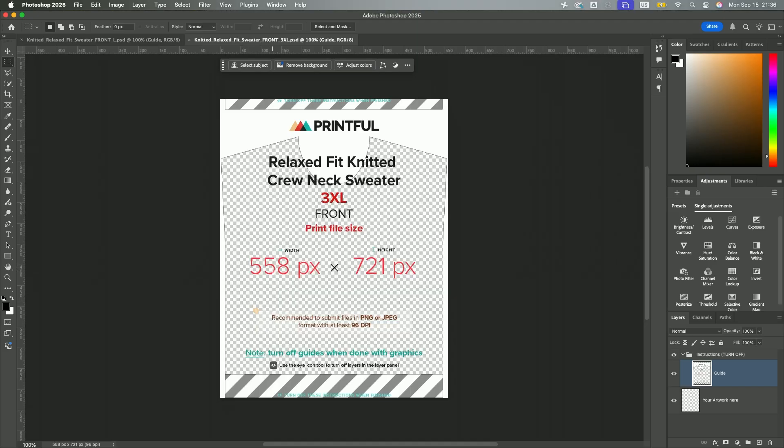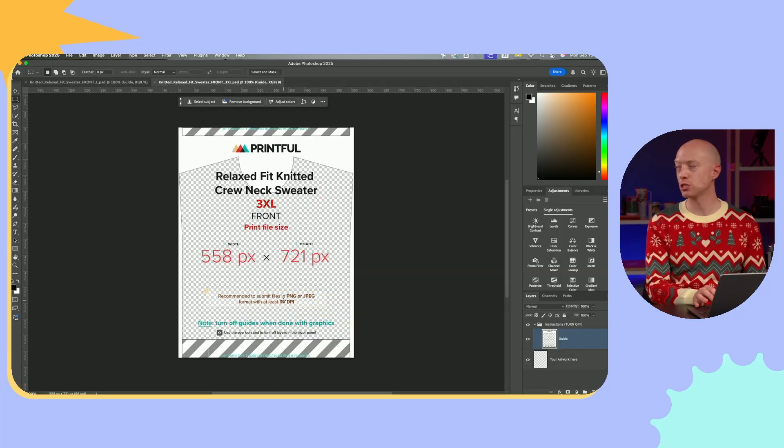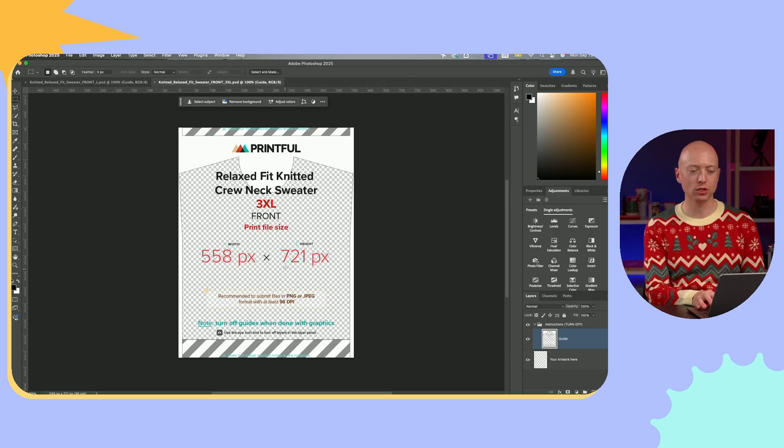One thing to point out about the print files is you might look at the size and think it's a really low resolution. This is one of the major differences between this technique and other techniques here at Printful. You want this to be 558 pixels by 721 pixels specifically for the extra large size with 96 dpi. That is very different from the 300 dpi for non-apparel like mugs and posters, and the 150 dpi. The reason we have this is because of what we were talking about earlier.